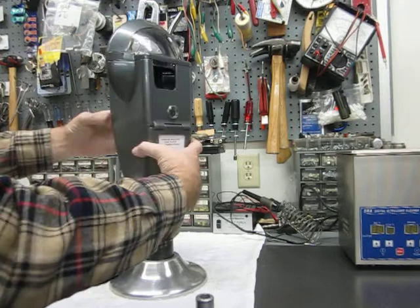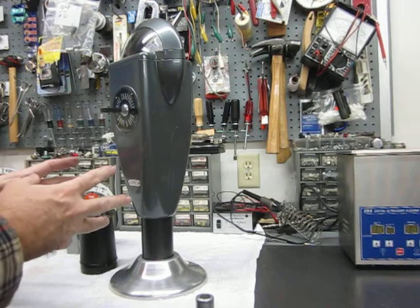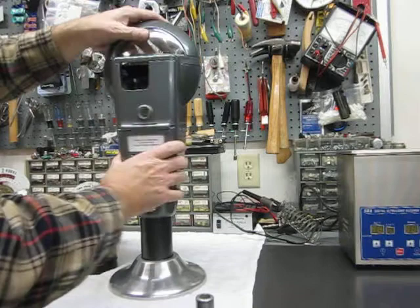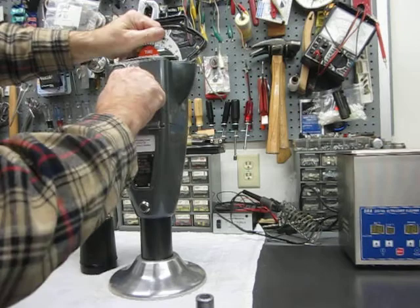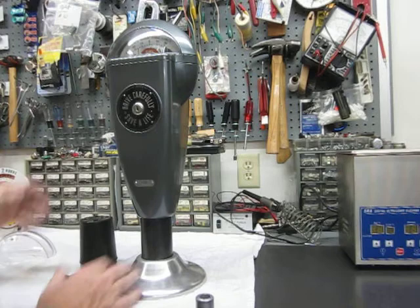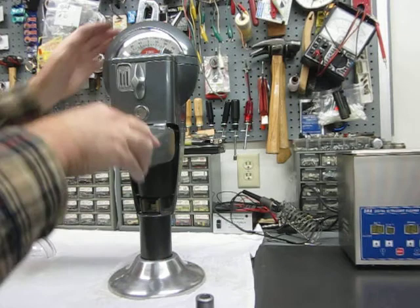It's not difficult, other than nothing happens until you unlock it. There are no bolts — nothing is removable from the outside without unlocking the meter. This just drops in place, it closes, it locks, and then it's not removable anymore. Same with the vault: you don't have access to anything until it's unlocked.